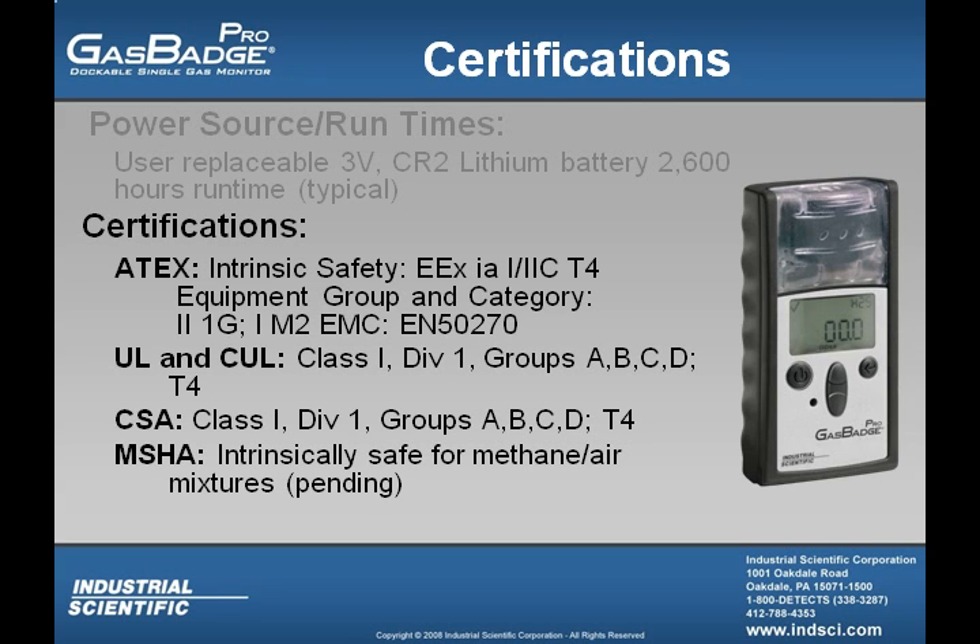The GasBadge Pro is classified as being intrinsically safe, which means it will not act as an ignition source in the event of an internal failure. The agencies who have certified this classification are ATEX, UL and CUL, as well as CSA and MSHA.